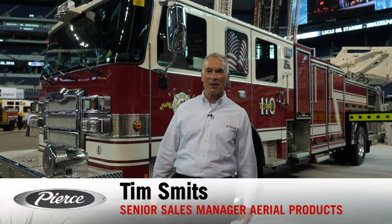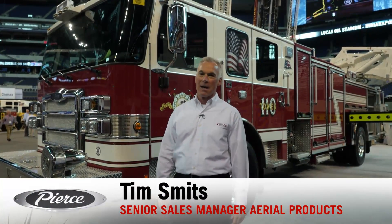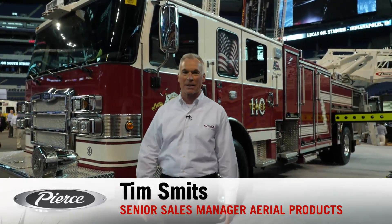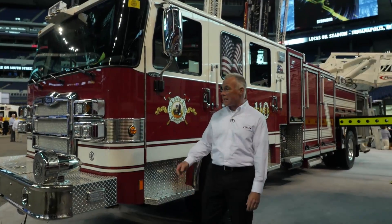Hello, my name is Tim Smits, Senior Sales Manager for Aerial Products. I have the great pleasure today to introduce you to one of the newest members of our Ascendant class of aerials — the 110-foot single-axle platform. Yes, you heard me correctly — a 110-foot single-axle platform available on the Aero XT chassis.